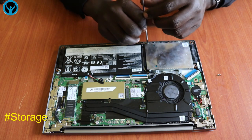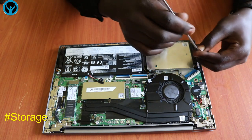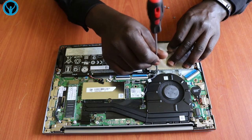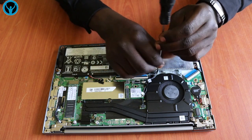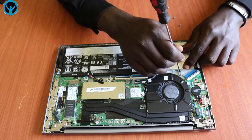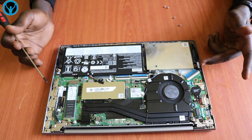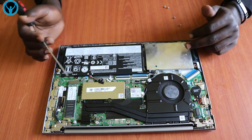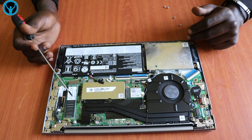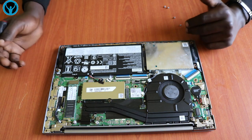Put the screws back — there are three connecting screws. Put the second one, and then the third one back. Once done, connect the HDD back onto the motherboard and connect back the HDD port with its three connecting screws. In case we want to add or upgrade our storage unit, we can always add more drives depending on the size we'd like to upgrade to.